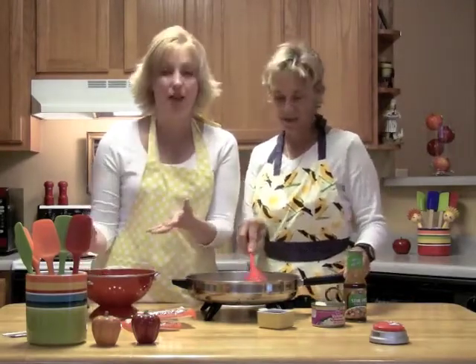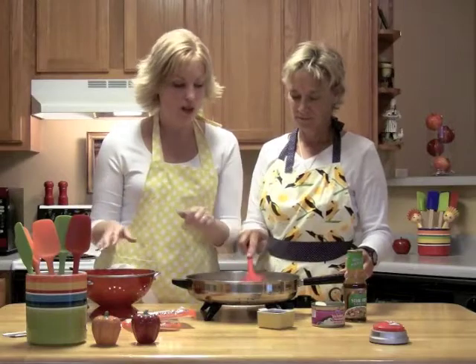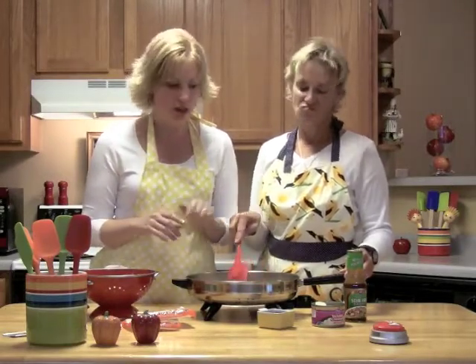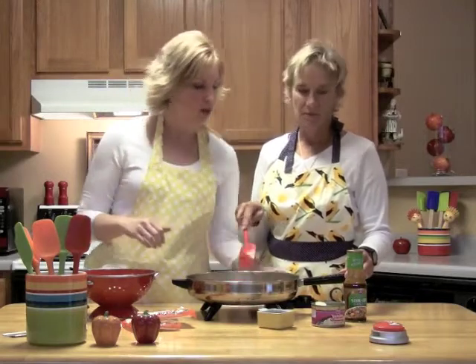We're just boiling them together, about five to seven minutes. While we are browning the chicken — about a couple of breasts of chicken in here with a little bit of garlic. So it's delicious.